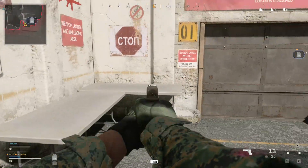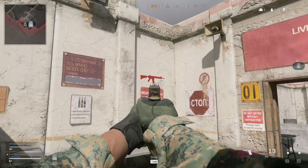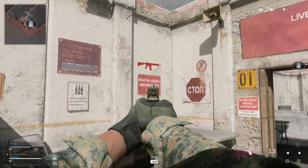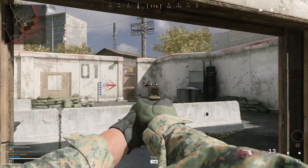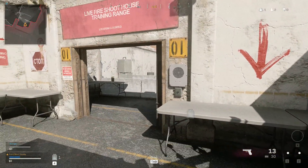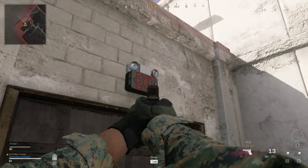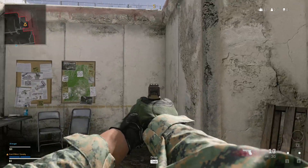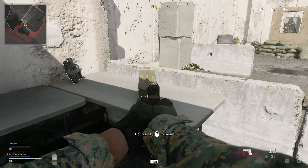Proceed to the next area. Pay all the targets.